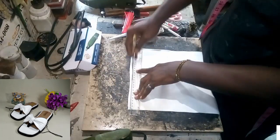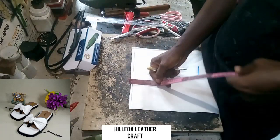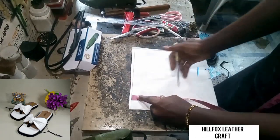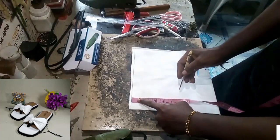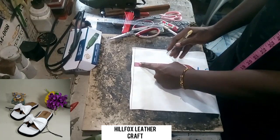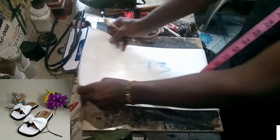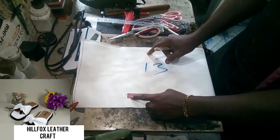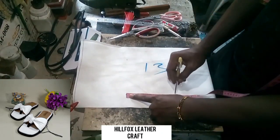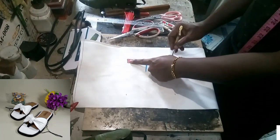Now over to the pattern — we are going to measure a width of 6 inches into two places. The length is going to be 11 or 12 inches so that you don't have shortage while lasting. The width is going to be 6 inches, and we are going to be sewing the length of the pattern into two places.